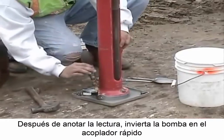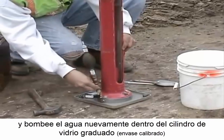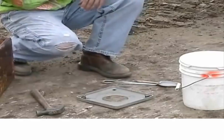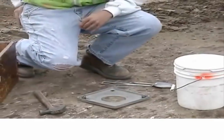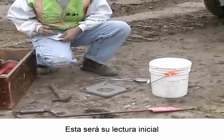After the reading is noted, reverse the bulb type pump in the quick coupler and pump the water back up into the graduated glass cylinder. Record the reading. This is your initial reading.